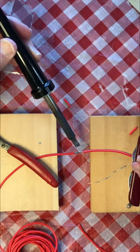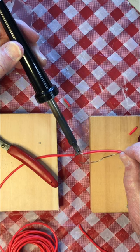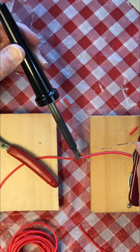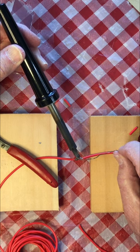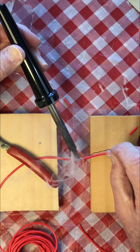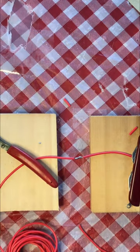Place the iron against the wires and place a little bit of solder between them. Wait about five seconds. Now apply solder to the joint. Remove the iron and do not move anything for ten seconds.